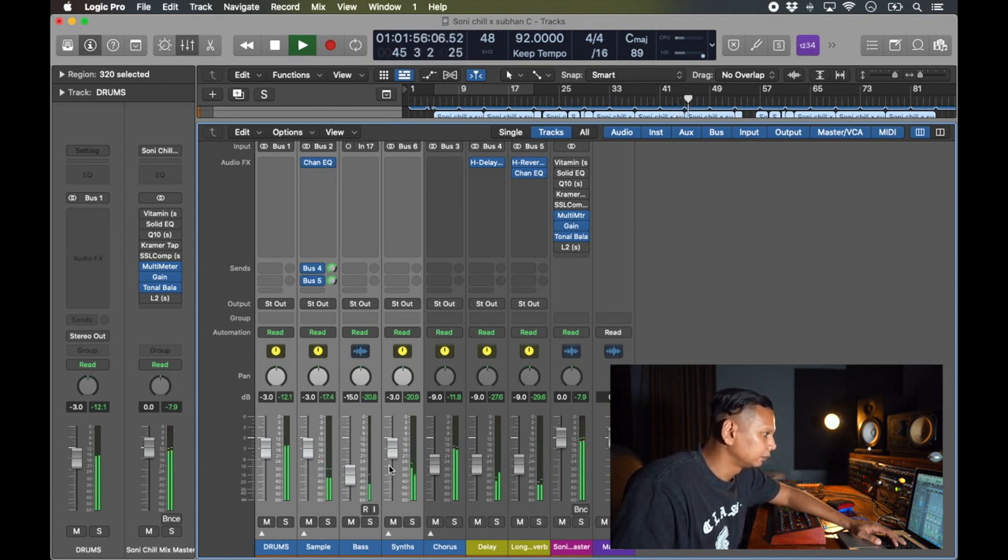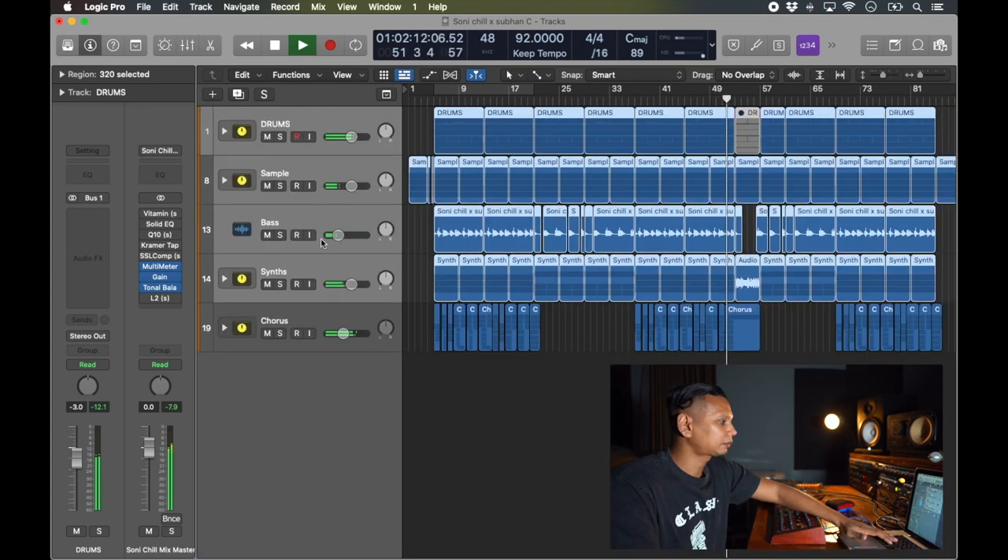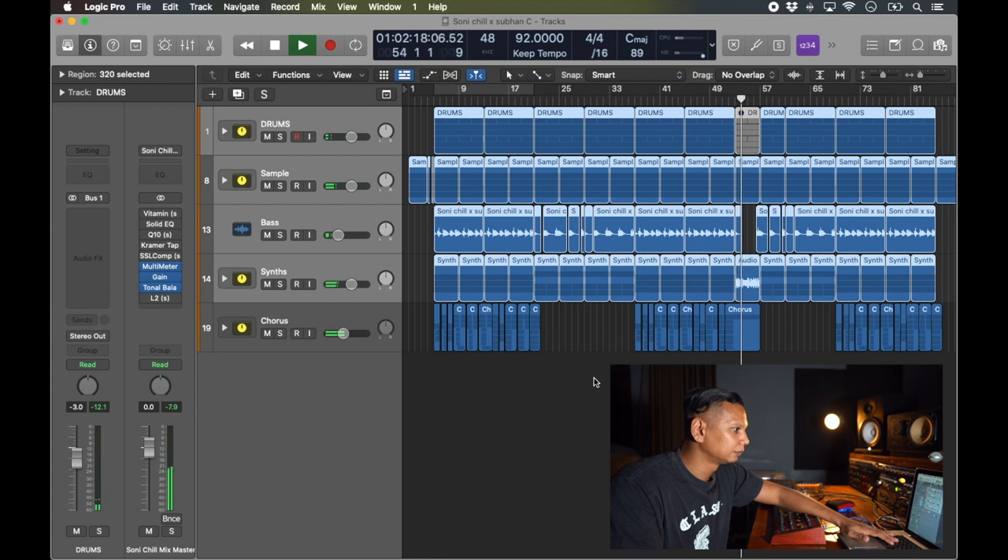Tak bisa ikut pergi, aku terpaksa. Tak kutemukan pagi, aku termenung. Tertuangkan dimasi, aku terhanyut. Dalam riuh rendah duniawi — oh, riuh rendah duniawi.